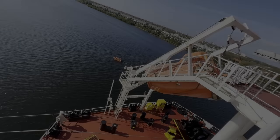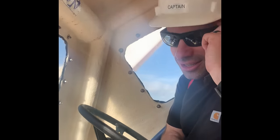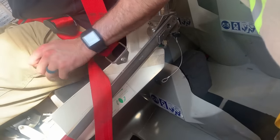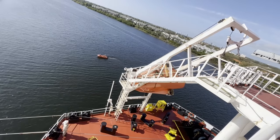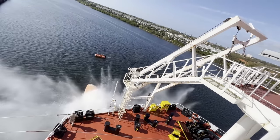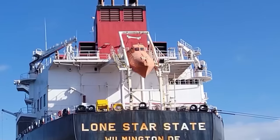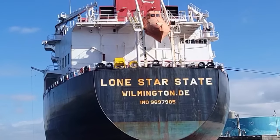Once everyone's all strapped in, it's time to launch. We're all strapped in down there. Yes sir, we're good. We're going to do a proper counter. Ready, guys?